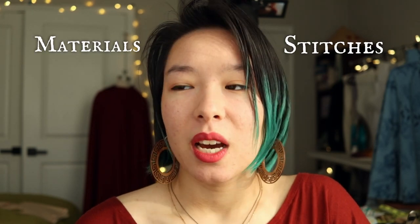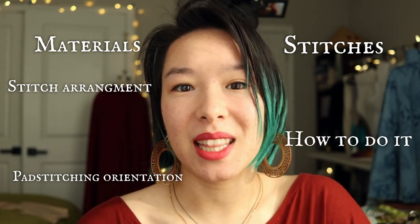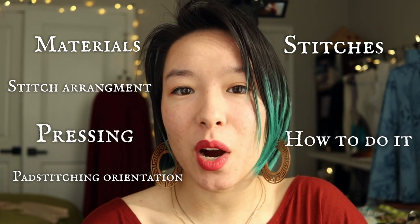We are going to talk about materials, stitches, stitch arrangement, pad stitching, orientation, how to actually do the pad stitching, and then at the end how to press shape into your collar so that it will actually fit. This video will be timestamped if you would like to skip ahead to a certain part.